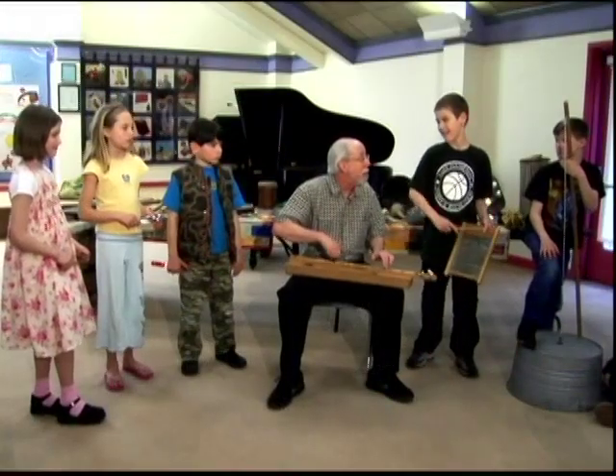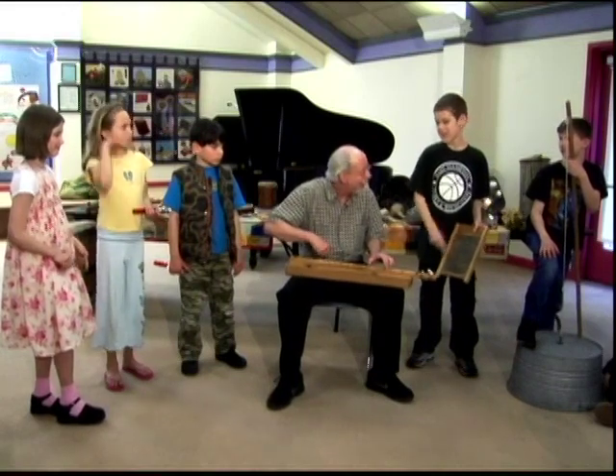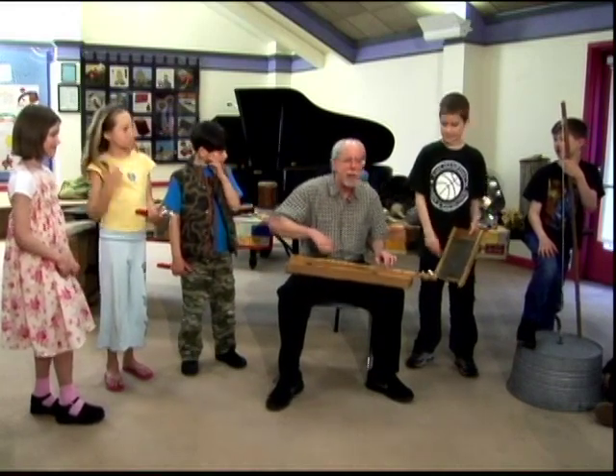It keeps the beat. Rub, rub, rub. Rub, rub, rub. Oh, that's much better. Rub, rub. Rub, rub. Rub, rub. Thank you.